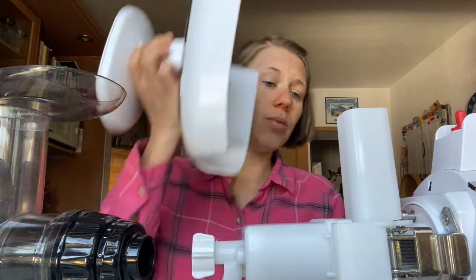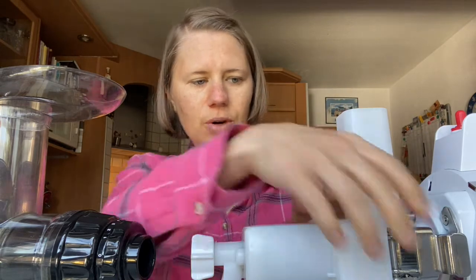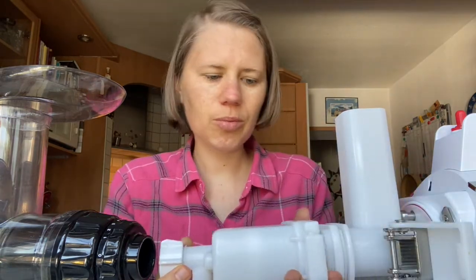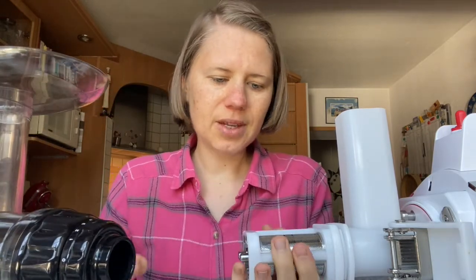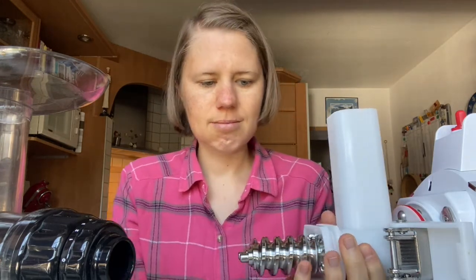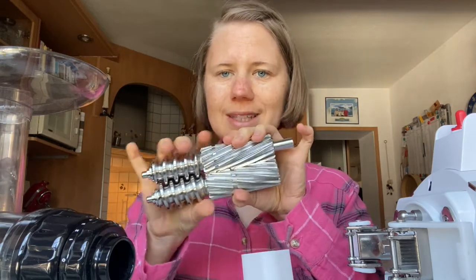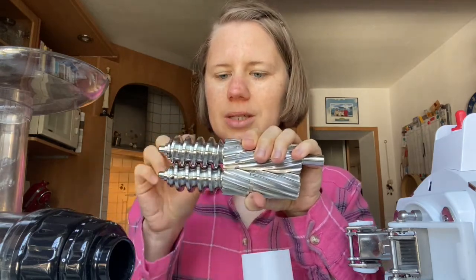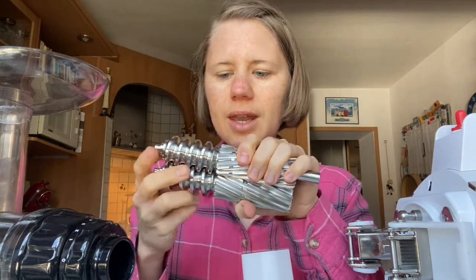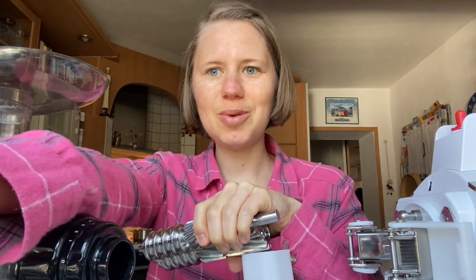Compared to my previous Green Star, one advantage of the Green Star Pro is the cap on the gasket and the fact that it has all stainless steel augers. I find that celery especially, and other things, run through way much better because it's smoother. I always make sure to clean it up well so it keeps running smoothly — I'll make a cleaning video soon to keep you updated.